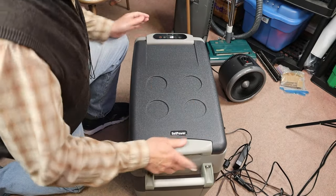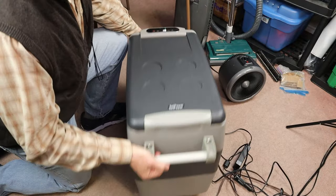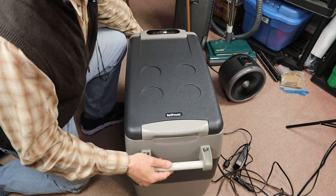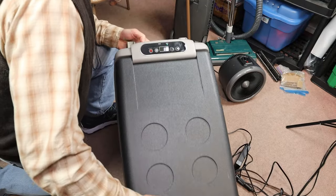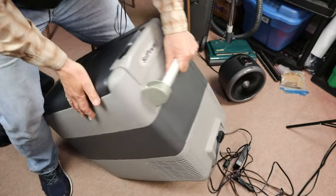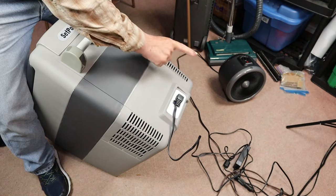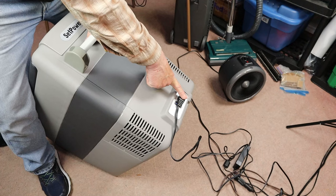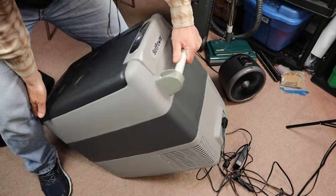You can also see here the retention strap that keeps the fridge from flopping all the way back. When you receive this unit, you do have to put the handles on — no big deal, just the right screwdriver. Actually, they provided a little wrench to go with it. On the other end, here's where the plug is — the 12-24 volt DC plugs; you can accept up to 24 volts with this. And there's the AC adapter plugged into my wall power right now.